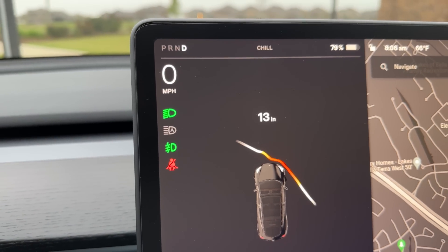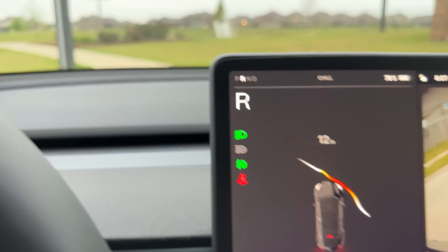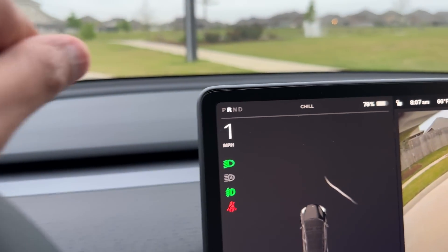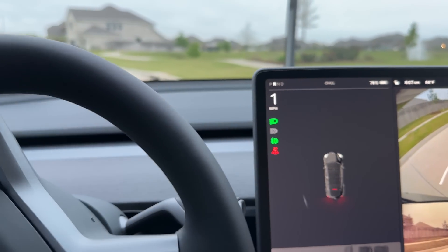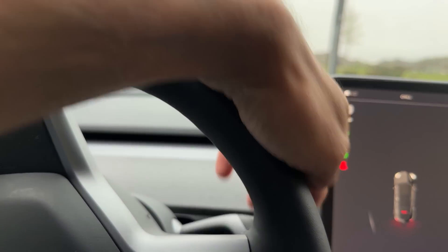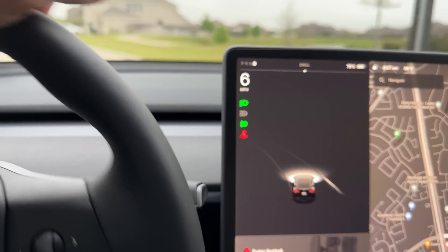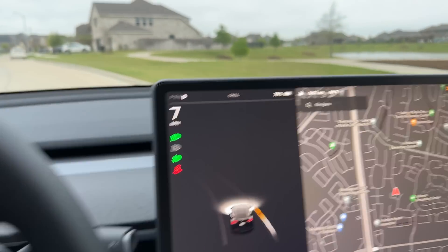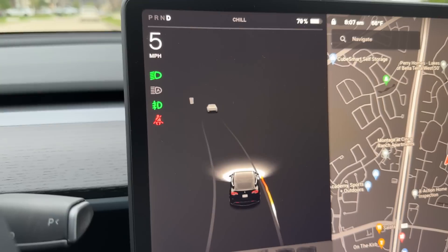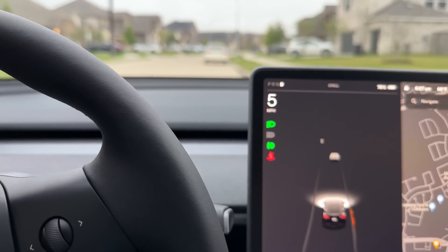It is actually detecting and calculating that there's a curb right in front — so that was a success. I think the Tesla Vision philosophy is to be safe rather than sorry, which is why by the gate it said stop even with a large gap. Sometimes when you're parking you don't know if you're hitting the curb, so this can really help if it's accurate. You don't want curb rash — that happens on my Tesla Model Y Performance and the wheel gets damaged.